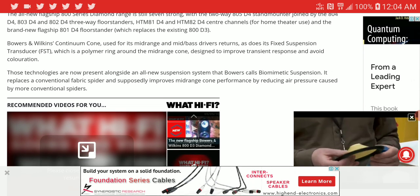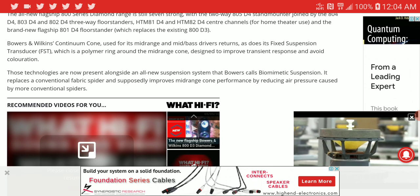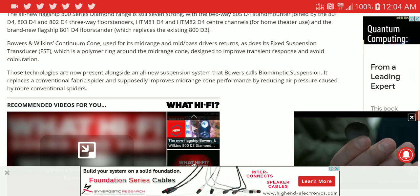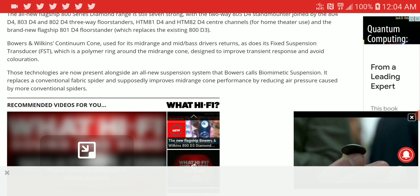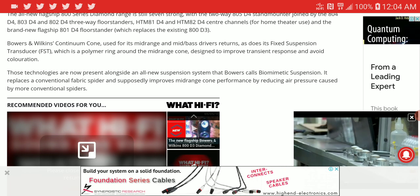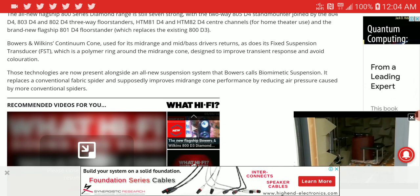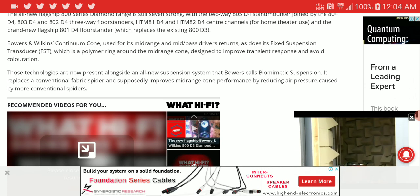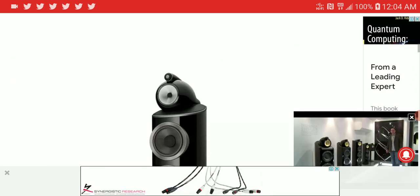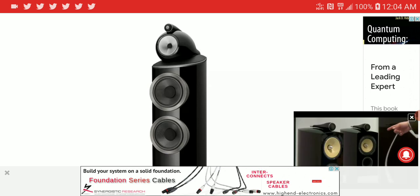Now, in terms of the driver, it is a continuum cone used for its midrange and mid-bass, which existed in the previous model and is returning on this new model. The cabinet is well made, so you are going to have a very rigid and strong cabinet. In terms of looks, it still looks like the older 800 — they are keeping their old look.